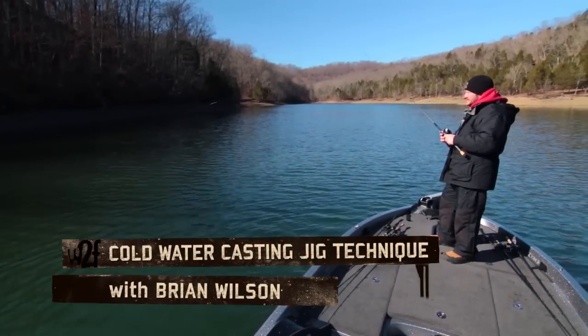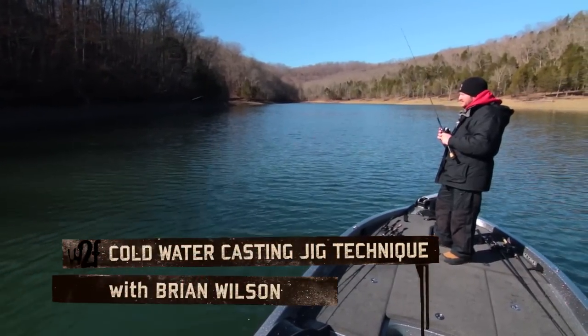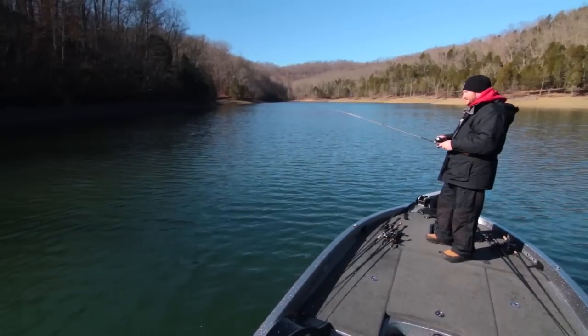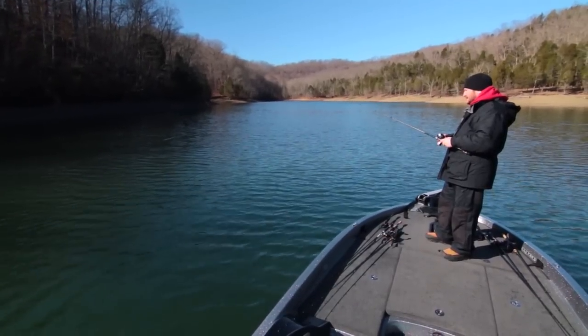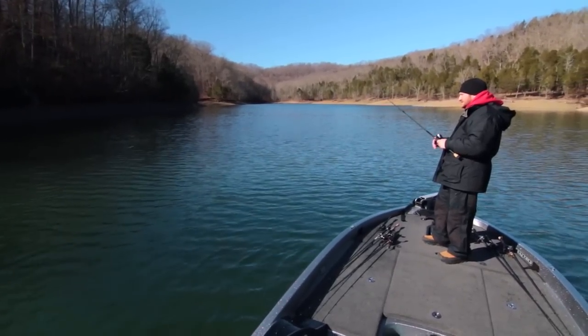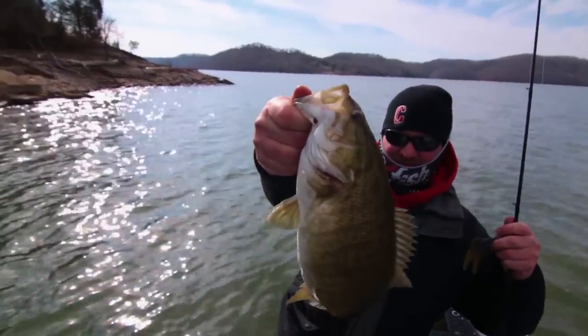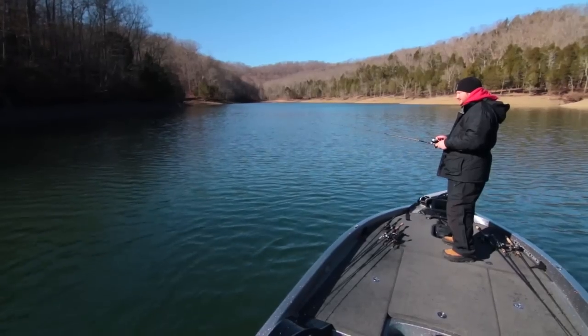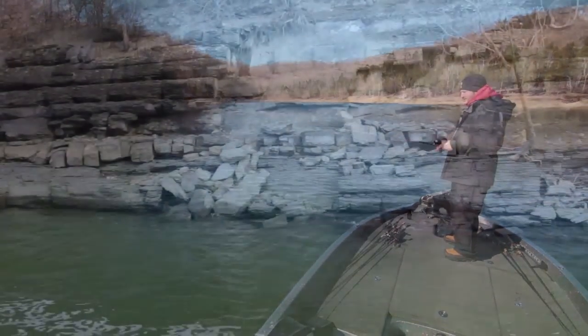Fishing a jig in the cold weather months, a lot of times it starts getting good once the water temperatures start to develop into the lower 50s. Some of the things we start looking for is a lot of your tapering points with stumps on them, and the fish will gradually move from your tapering type banks and transition throughout the winter until they'll get on strictly a bluff wall.